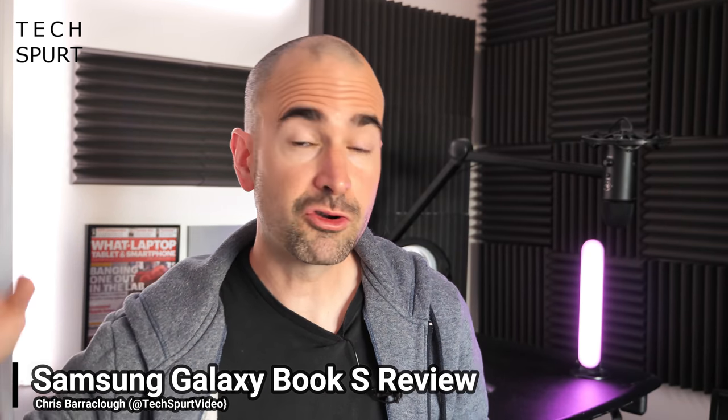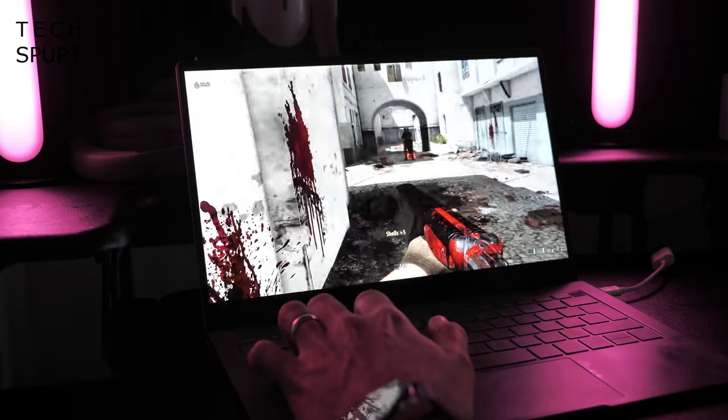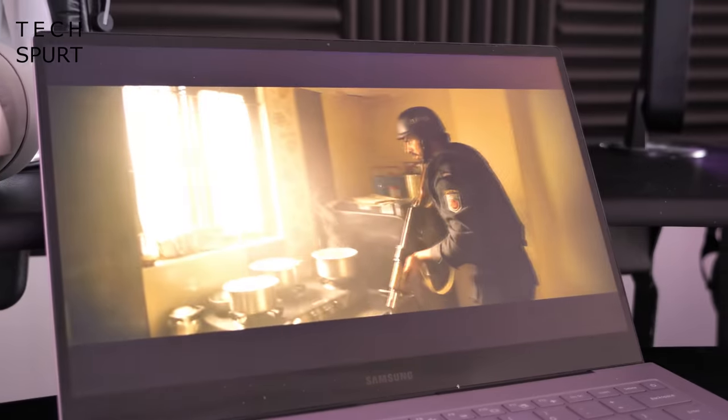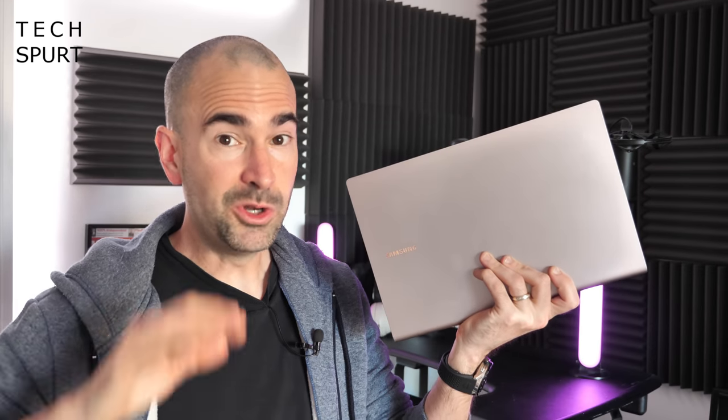If you find yourself seduced by the impressive portability and incredible battery life of a Chrome OS laptop, but can't quite bring yourself to ditch Windows for the more restrictive Chrome OS, then one possible solution is the incomprehensibly skinny Galaxy Book S from Samsung. This is a fully-fledged Windows laptop, but with one crucial difference: it's powered by Qualcomm's Snapdragon 8CX platform rather than an Intel or AMD chipset. I've been using the Galaxy Book S as my full-time laptop for everything apart from video editing for over a week.